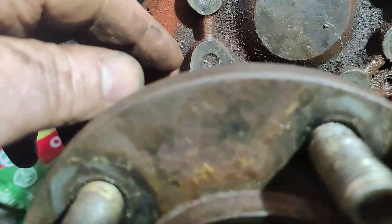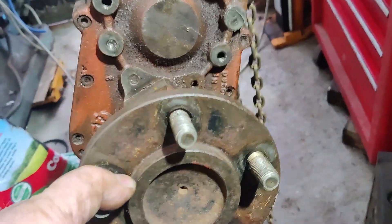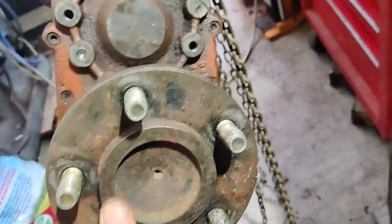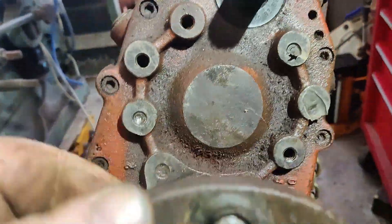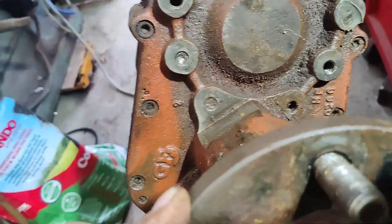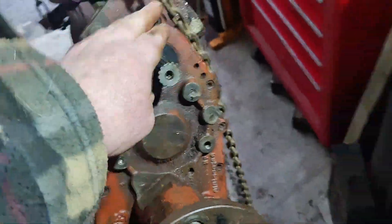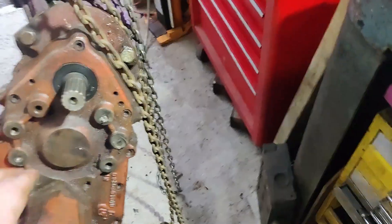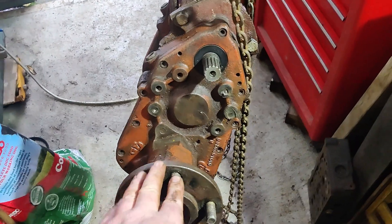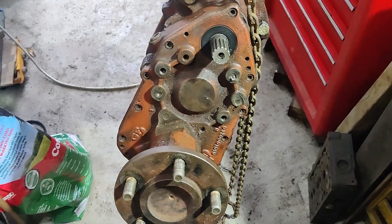This bolt here presents a problem because it's behind this drive flange, so I can't get to it. We're going to need to take the drive flange off, which means we're going to have to take this whole cover off here. Yeah, so it looks like we're going to have to take that cover off — I'll come back when I've done that.